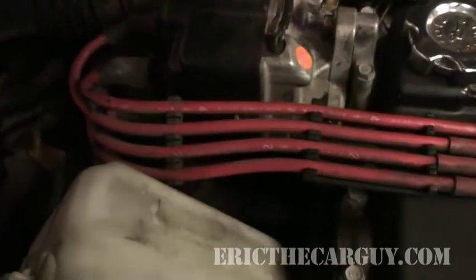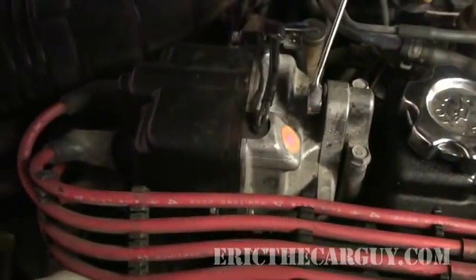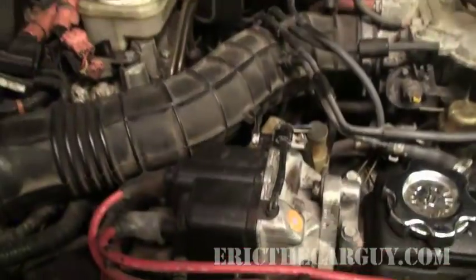Those are the marks I was trying to show you. Once you're done getting that set, tighten your distributor bolt down and you should be good to go. I'm Eric the Car Guy — you can always visit me at ericthecarguy.com. I have to put this thing back together so I can get home. Don't be too hard on my brother — the distributor was obviously falling apart, no big deal.